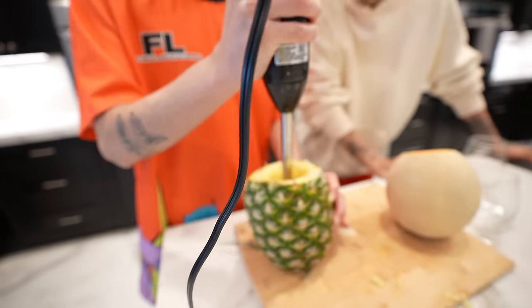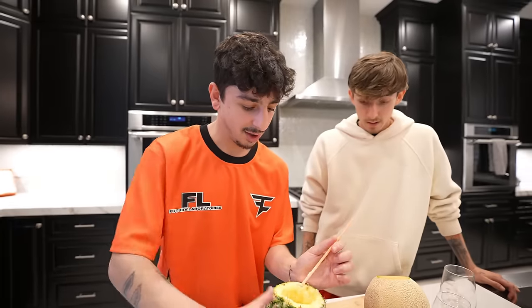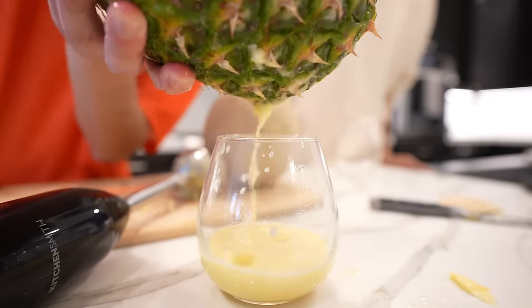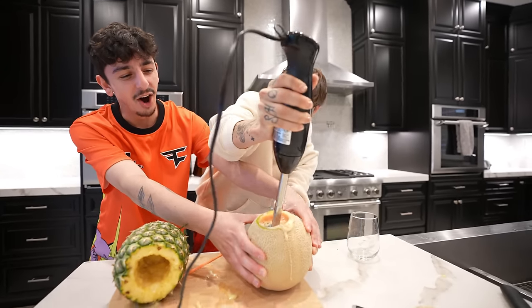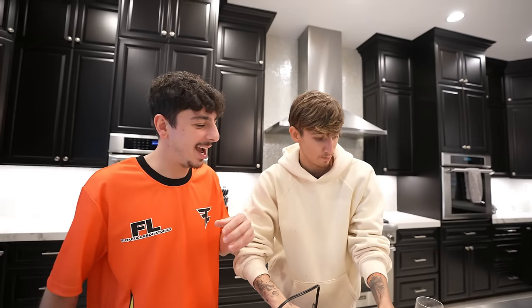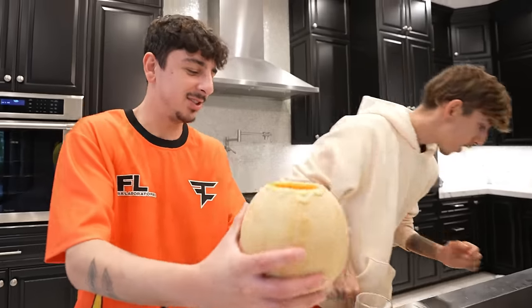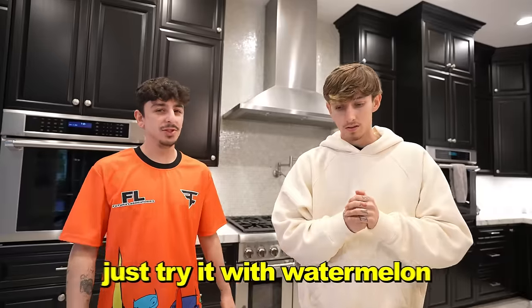Now try it. Looks more like a slushie — still good. It's very chunky, like a slushie. I would say it was 10 times better with a watermelon. Let's see some cantaloupe juice. That looks terrible — who drinks cantaloupe juice? You're going to drink it straight out of there? It's thick. I think it's meant to be only used with the watermelon because watermelon is like 90% water. Just try it with watermelon.